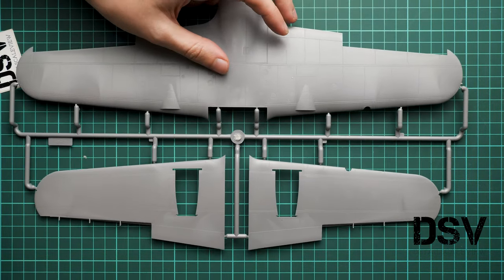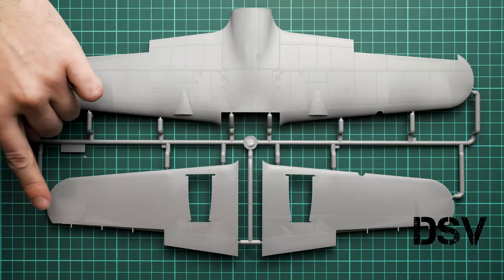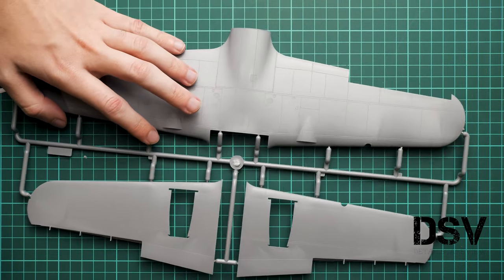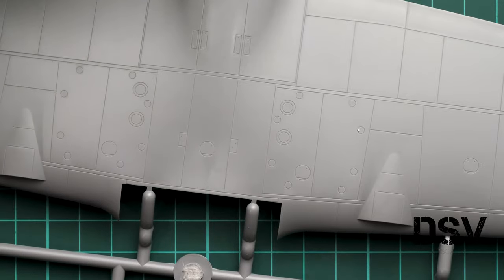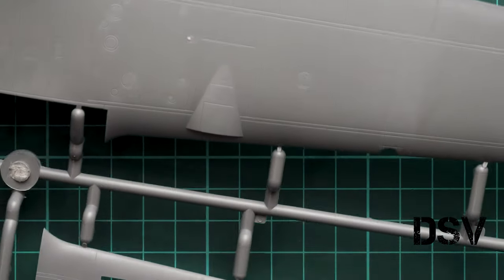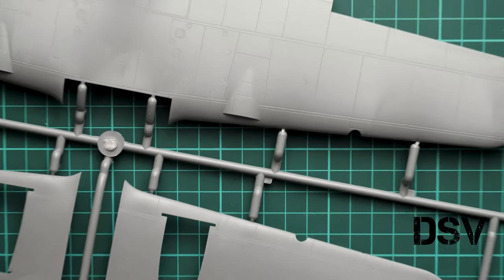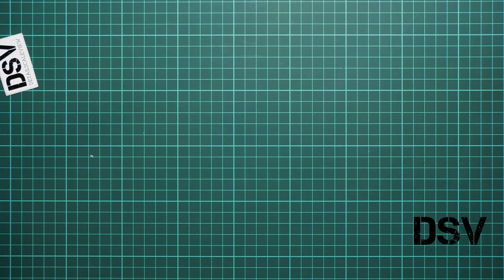Next we go to the last gray plastic sprue, which is also quite big since it's dedicated to the wings. We have recessed panel lines, separate ailerons, and separate engine gondolas. Zooming in, the external features look really good and are fine for 1/48 scale. On the opposite side we have guiding pins, which are necessary for such large parts — so you shouldn't have any issues.